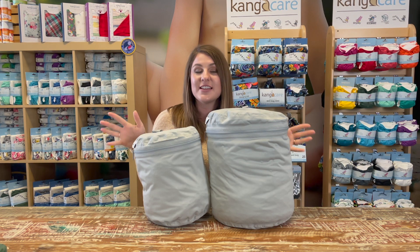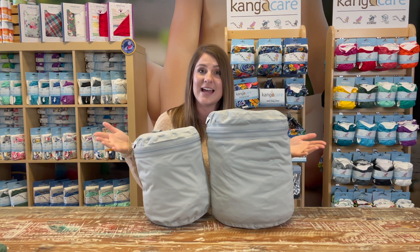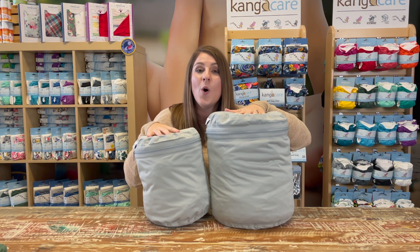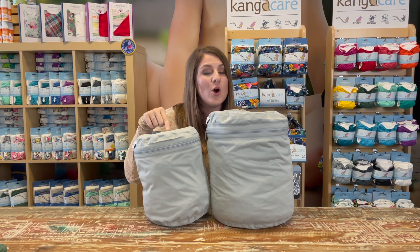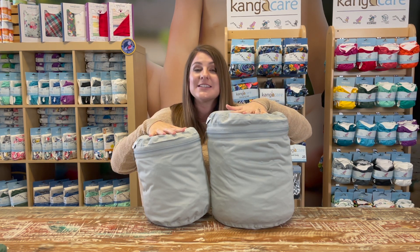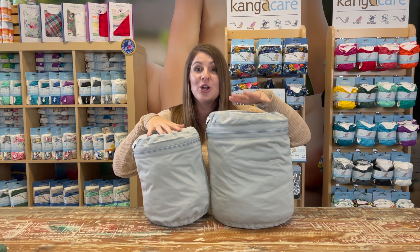Beyond the basic features, the difference between these two wet bags is the size. The wet bag holds 15 cloth diapers or pre-folds and covers, where the wet bag mini holds eight cloth diapers or pre-folds and covers. The wet bag mini is 50% less in volume size compared to the wet bag.